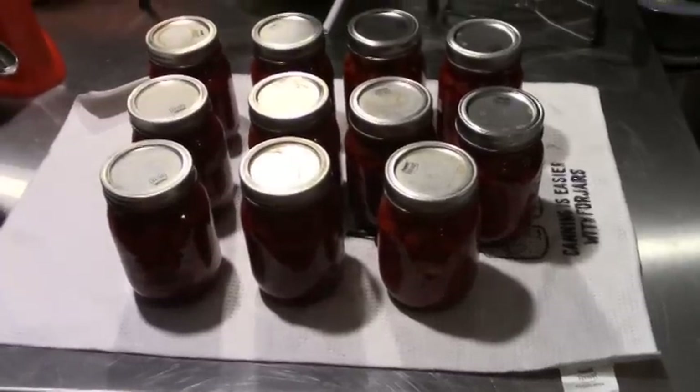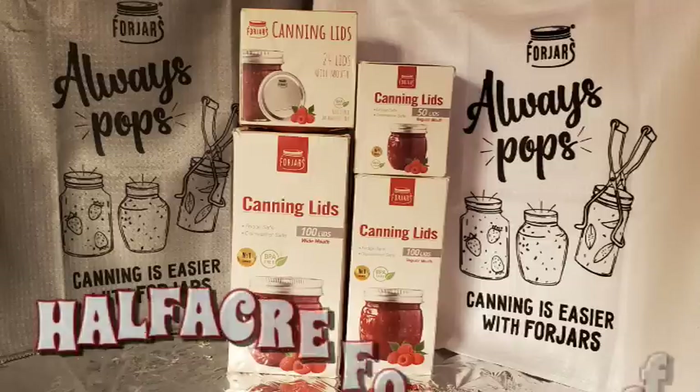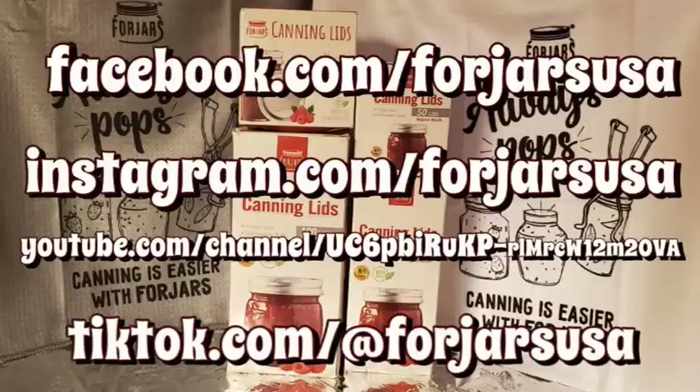And there they are — my harvest of beets. Tomorrow I'm going to go outside and plant some more; I might just get another crop before the snow flies. Take care, God bless. Folks, if you're a home canner and you're not trying Four Jars canning lids, you are missing out. These are heavier than any other disposable lid on the market, they are a US company, and if you order over a hundred dollars your shipping is free. Check the description box below for a link and use the coupon code HALFACRE — all one word in capital letters — for 10% off. Check them out on Facebook, Instagram, YouTube, and TikTok for ideas and recipes.